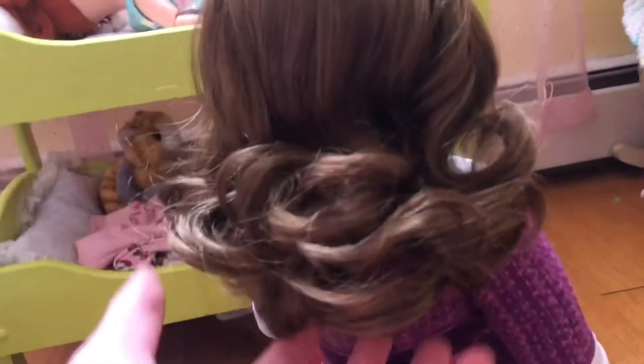Her face is kind of feathered out. It's a face mold by American Girl — I actually call it the Leah face mold because Leah is the first doll I have with this mold. I don't know the official letter they use for it, so I'm going to call it the Leah face mold. She has green eyes — I'd say they're kind of darker than Leah's.